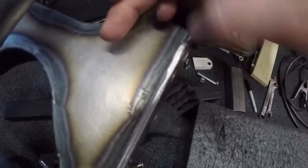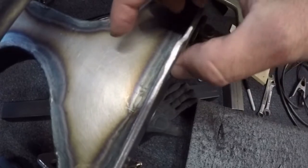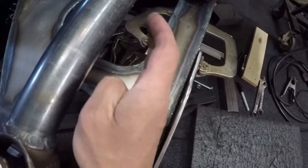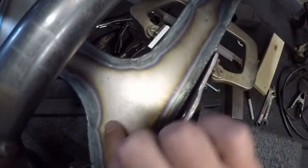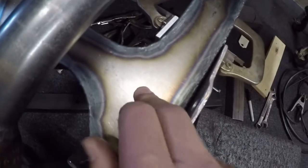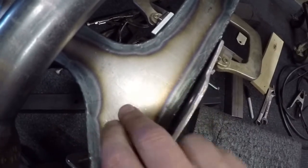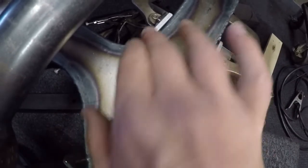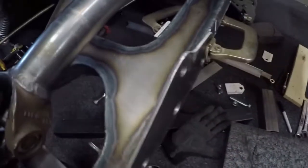I need to make a bracket that will support the backside of the shock. I also want it to come in this way and kick out so that it can put some pressure on these welds here and here, because this portion of the control arm is actually just hollow. I don't want all of the force going just to this metal here.